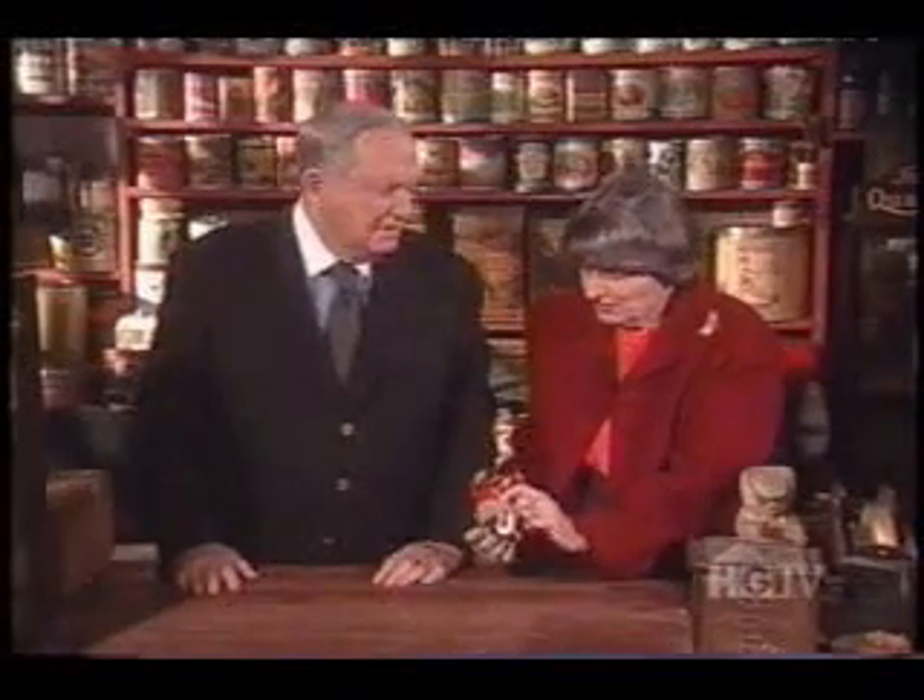Antique and vintage toys have really become valuable. That's because they're so collectible. But what do you do with an old toy that's missing parts? Like this one.